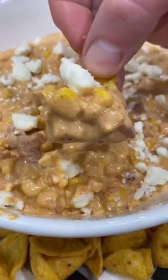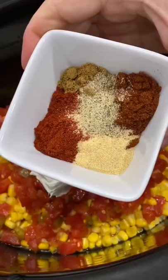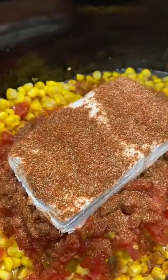Cheesy Fiesta corn dip is so good. It's just two cans of drained corn, a can of Rotel, and a block of cream cheese, one teaspoon each of paprika, cumin, and garlic powder, two teaspoons of chili powder, and a little salt and pepper.